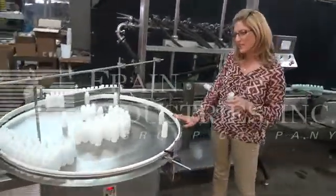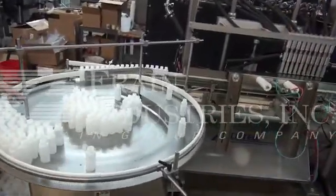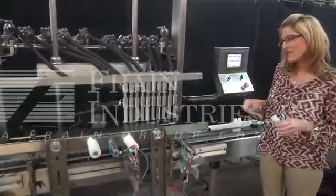The bottles are first placed on this unscrambling table. From there, the bottles then go to the 10-head filler.